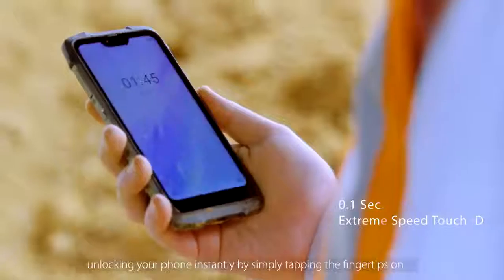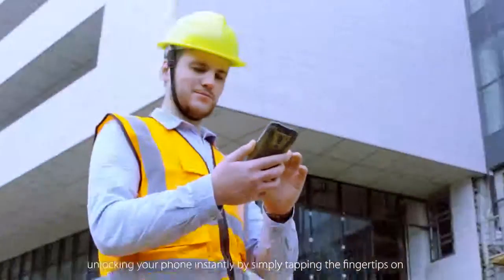Extreme Speed Touch ID. Unlock your phone instantly by simply tapping your fingertip on the sensor.